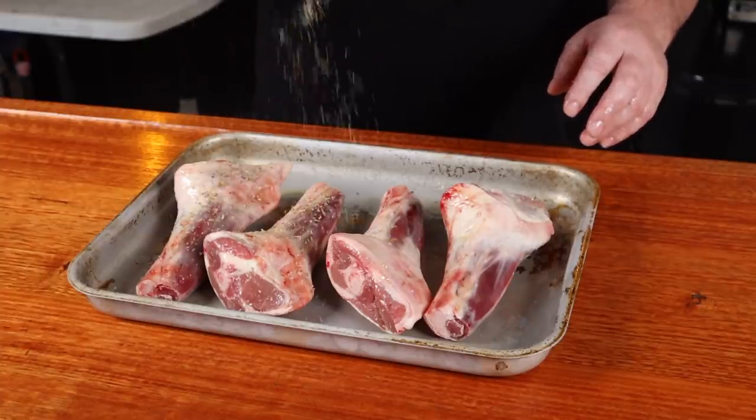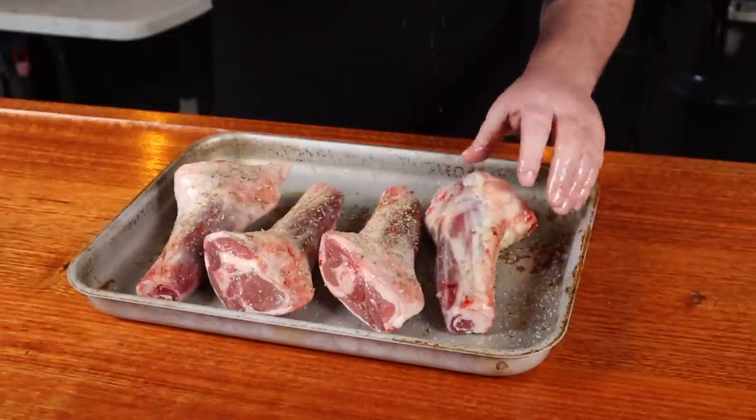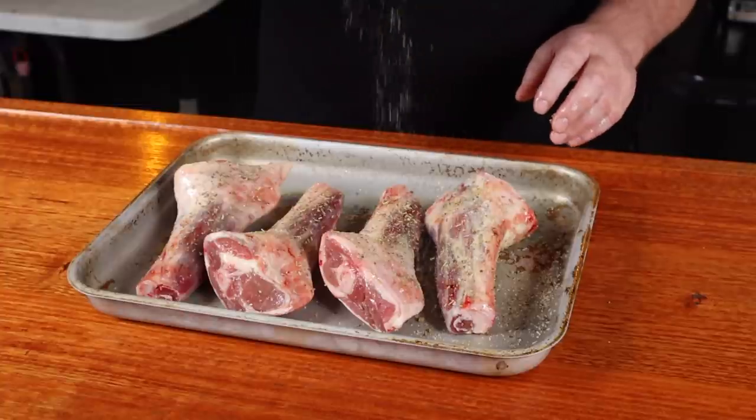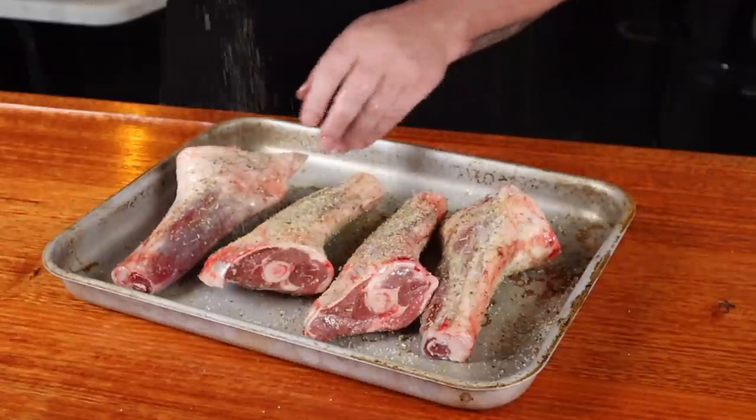Now give them a good coating of the lamb rub. Apply it from about 30 centimeters above your food — this allows the rub particles to separate before they hit, so you'll get a nice even bite on every piece. Once they're all covered, put them aside and let's get the barbecue ready.